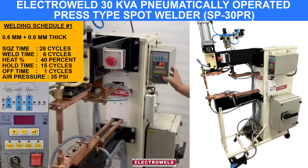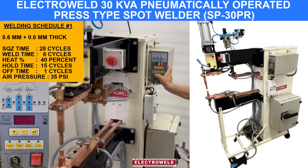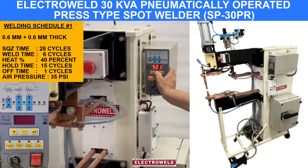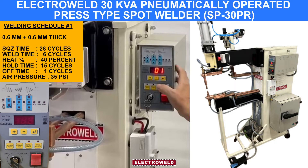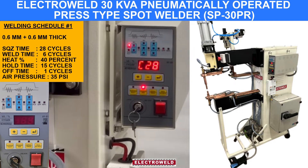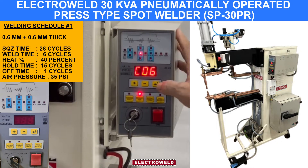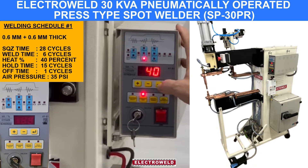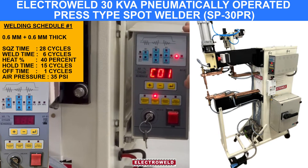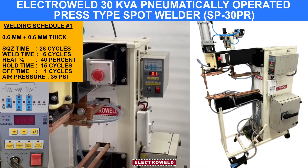Now for welding 0.6 plus 0.6 mm thick MBS, we have put the parameters on schedule number 1. When you check the schedule, you will find the parameters: squeeze time 28 cycles, weld time 6 cycles, heat percentage is 40%, hold time is 15 cycles, off time is 1 cycle. These switch parameters are set for welding 0.6 plus 0.6 mm thick components.